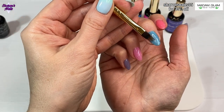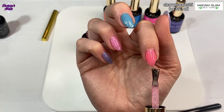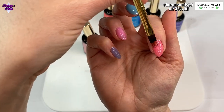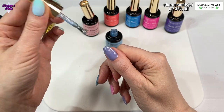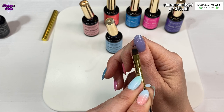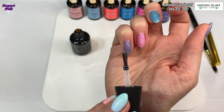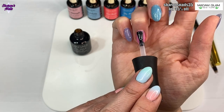I love these gel polishes - I love that they're neon but also quite sheer. I love the consistency; this is the Korean formula from Madam Glam. When they've all been cured for another 60 seconds this is how they look, and then I'm just going to top coat them with the Madam Glam no-wipe top coat - one coat over the entire nail. How easy was this set - just really simple, no messing about.